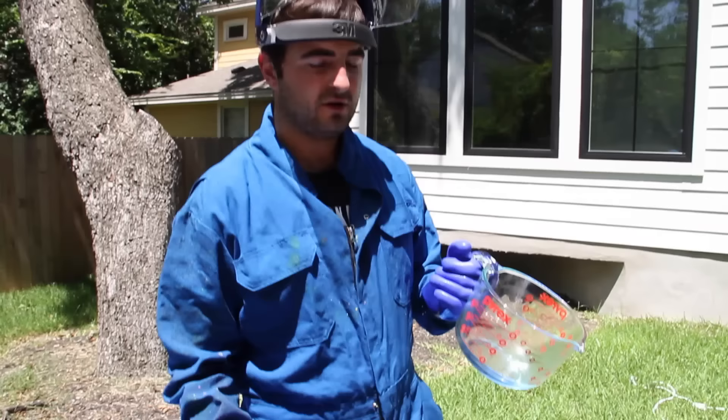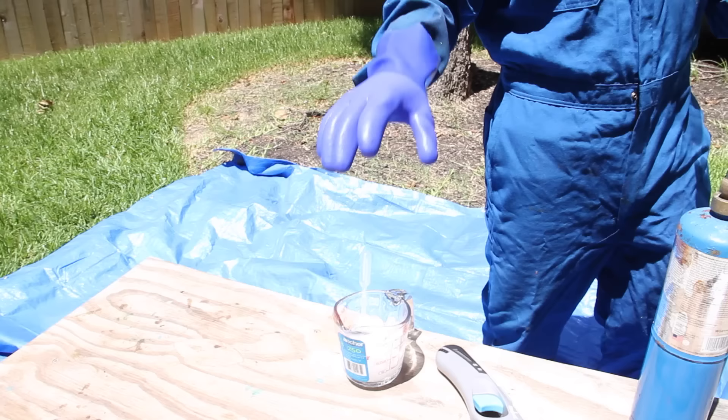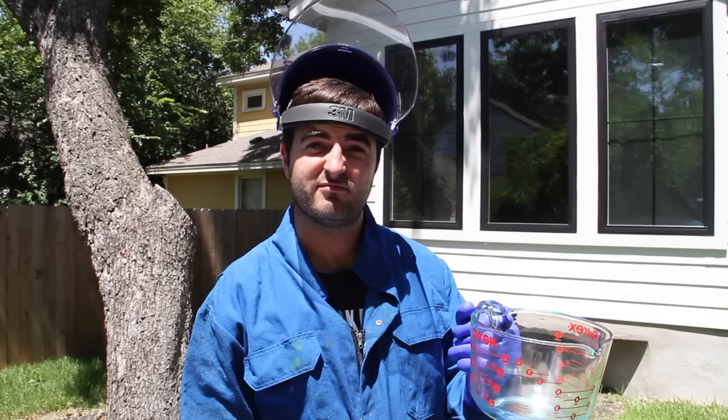So what we're going to do is get this blowtorch and act like it's a stovetop, like a gas stove. Heat up the Pyrex, get some ice cold water, and just dip — put a little bit in there. And hopefully it'll just explode in my hands. And we'll film it on this bad boy.